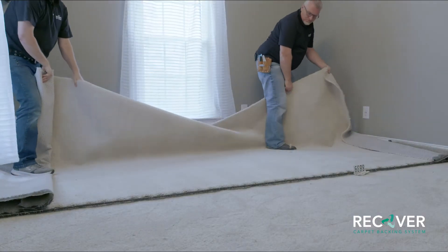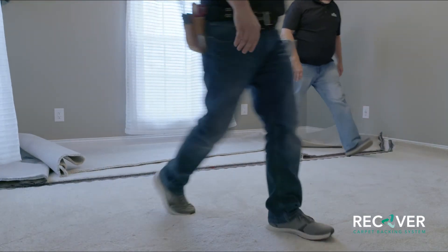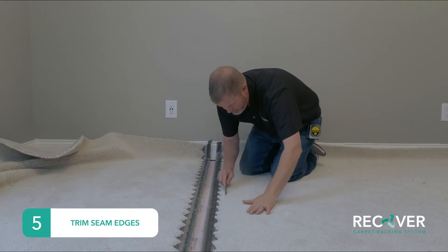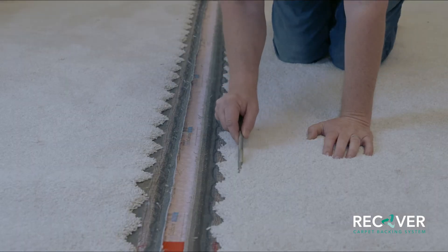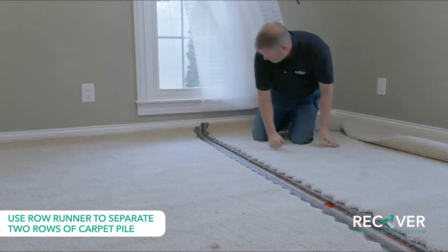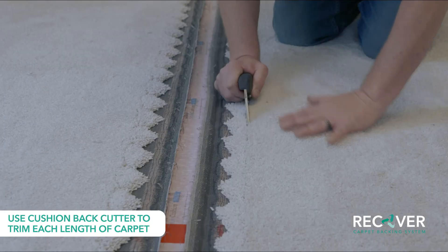Once your layout has been determined and the lengths of carpet placed in the room, you are ready to trim the two pieces of carpet to be seamed. First, trim the selvage edge of each piece by at least half an inch. The carpet can be row cut on both sides, or row cut on one side and trace cut on the other. For this example, we are row cutting both sides. Use a row runner to separate two rows of carpet pile, leaving a line in the face of the carpet, then row run in the opposite direction on the second piece. Next, use a cushion back cutter to trim each length of carpet.